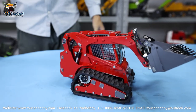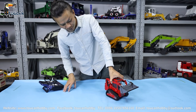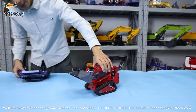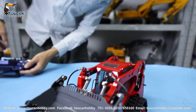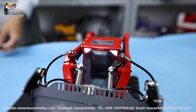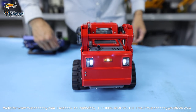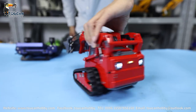So this one is a skate steer loader, tracked, from Leesu. Let's start running it. First, this one has lights — see the front, light is on. The back side also has light on. Switch off, on — okay.